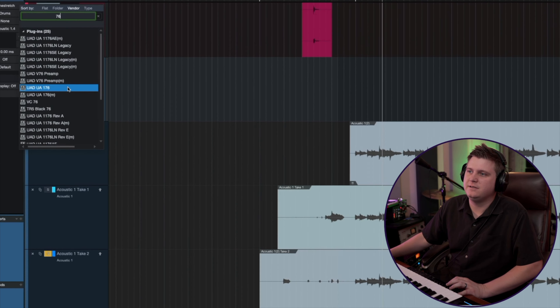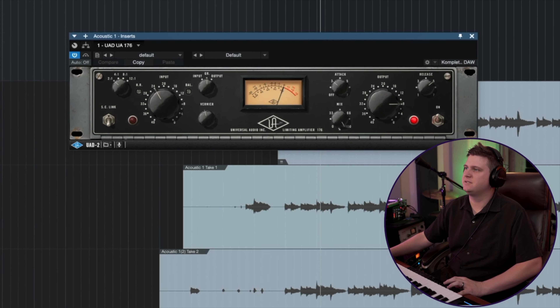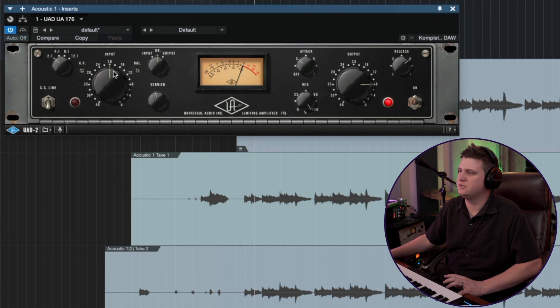My favorite plug to go ahead and come in here and get some volume is this UA 176. This thing just sounds so good on vocals and acoustic guitars.